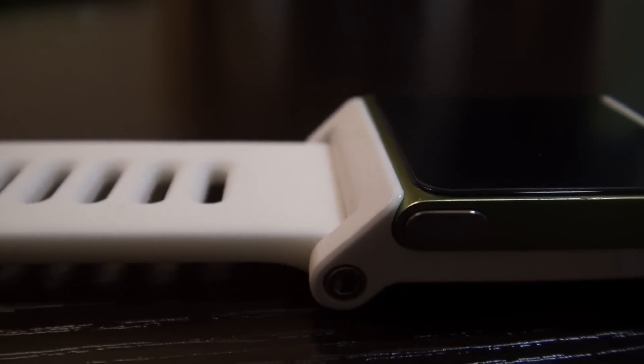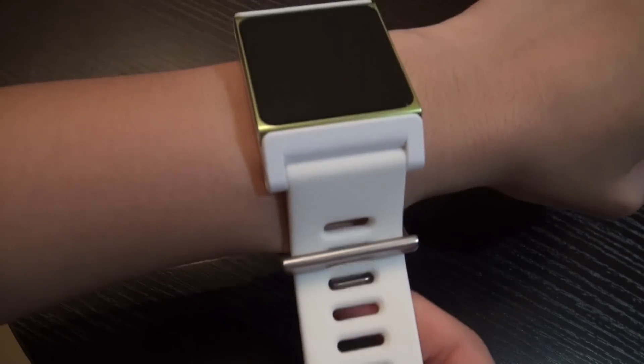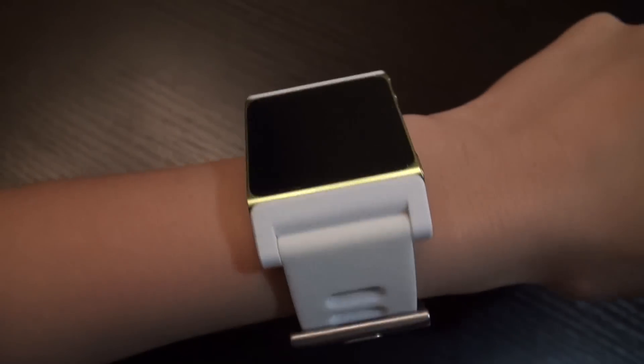This watchband features a simple snap-on design and you'll get the Nano in place. Its design and build quality is flawless and exceptional, and with an adjustable strap keeper, it's a snug fit around your wrist and it isn't too bulky to wear.